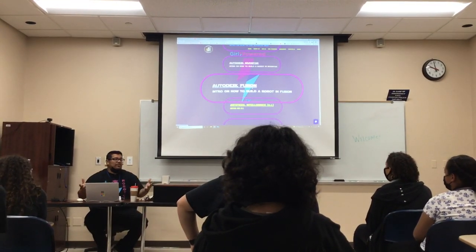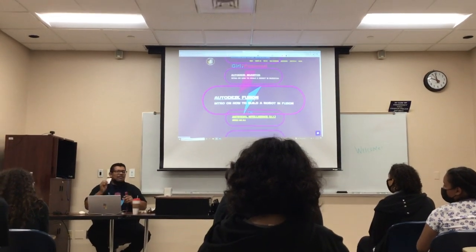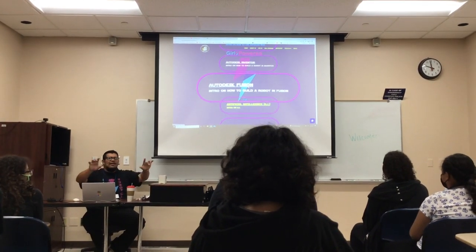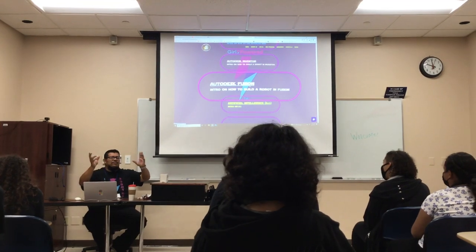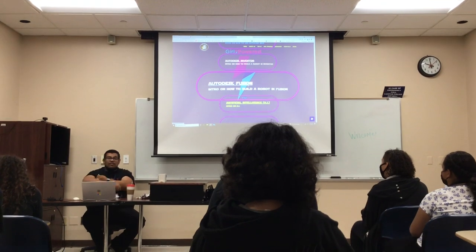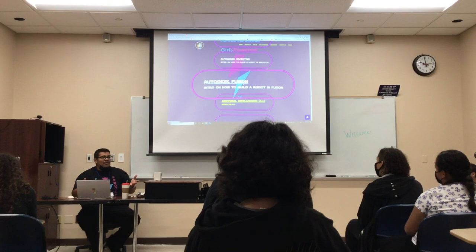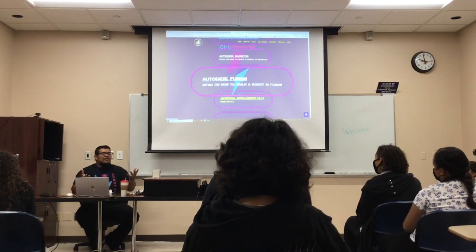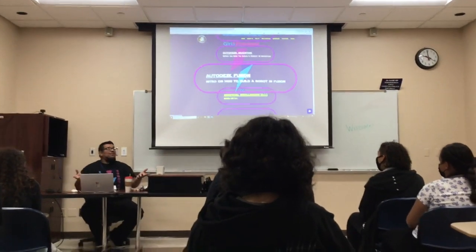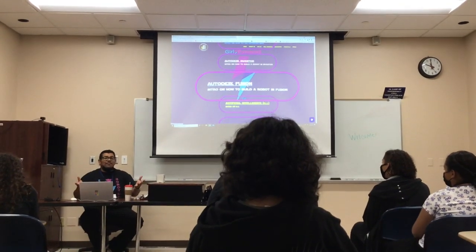This video walks you through the steps on how to download the software. As a student you get a free version - you just fill out a form. I think they ask for a copy of your ID and a schedule. You send them your schedule and ID, and you get access. This is like a $2,000 software that you can have for free. It's web-based - you can do it on your Chromebook, even on your phone.